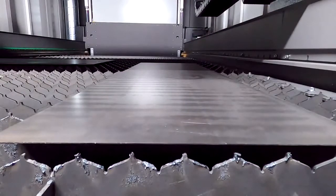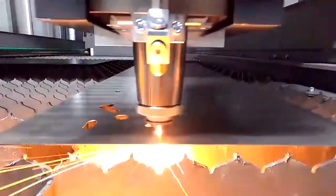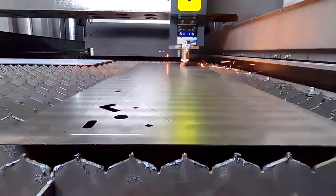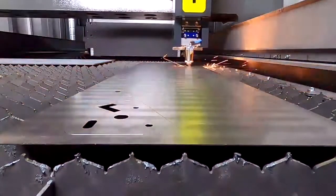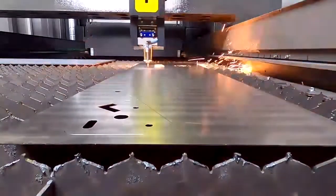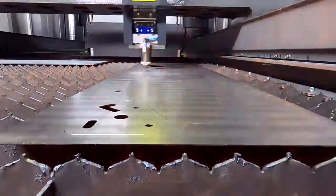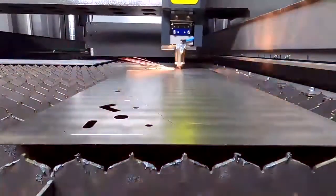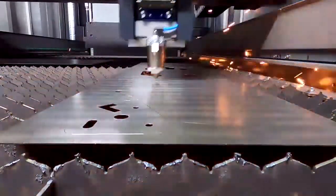1 millimeter mild steel. Here we can really see the dynamics and the speed of this machine — it's quite fast. What we can also see is the scrap destruction technique, which means we first cut lines and then the outside contours so everything falls down to avoid collisions. There are really a lot of cutouts and it's very fast. We are running at 42 meters per minute and using 9 to 10 bars of nitrogen.